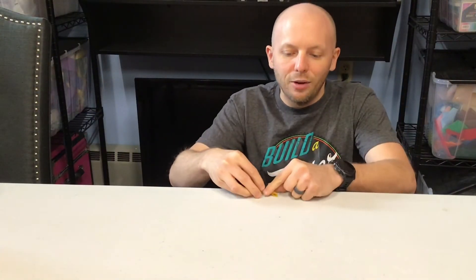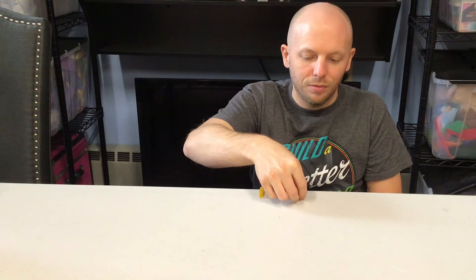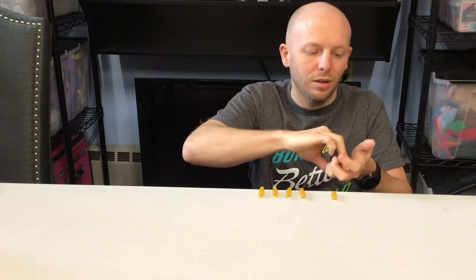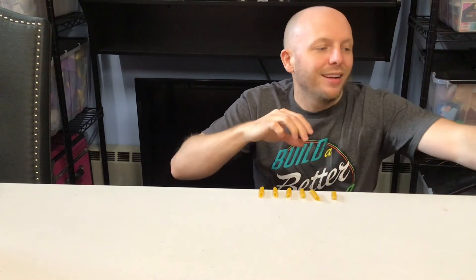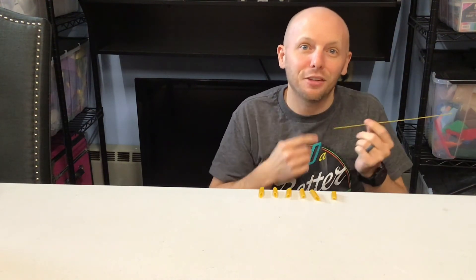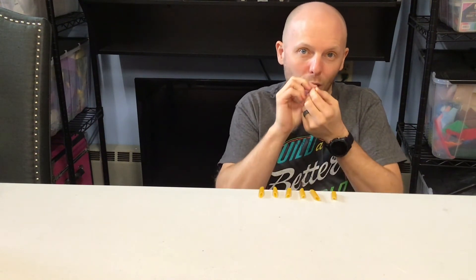So let's try it. You can lay out your six penne right at the edge of the table, like so. And when the penne is on the spaghetti, it can be touching your lips, but your mouth cannot be open to have more room — so it has to be closed.